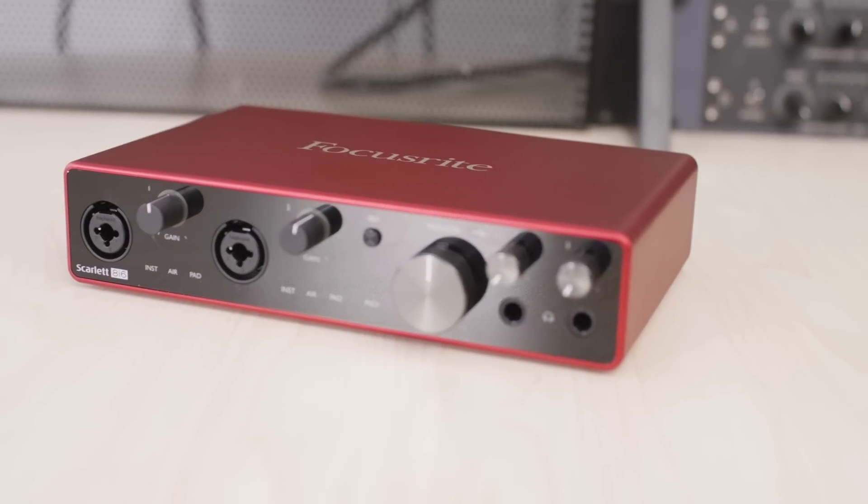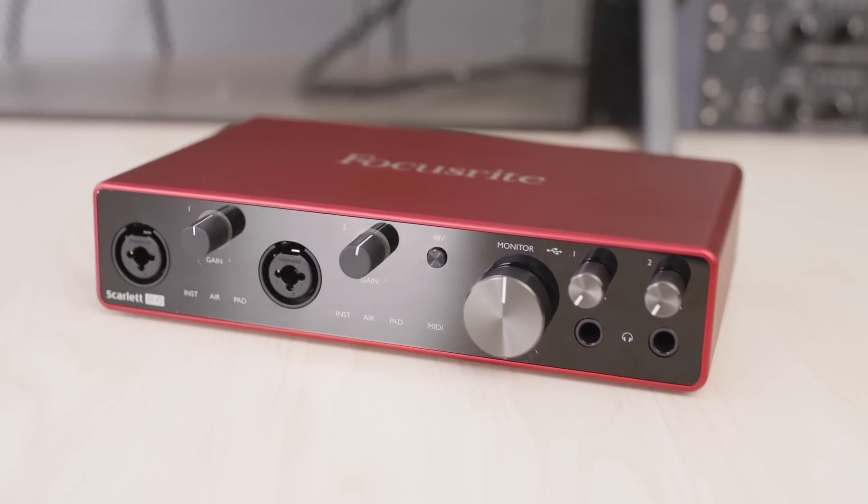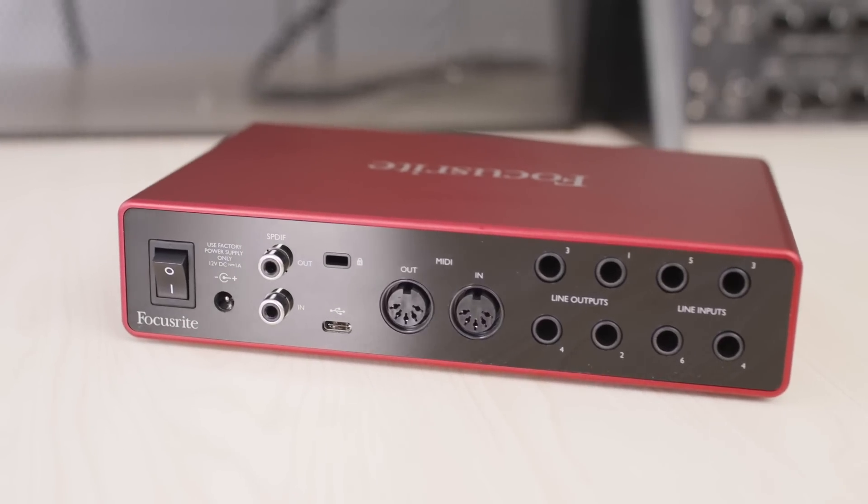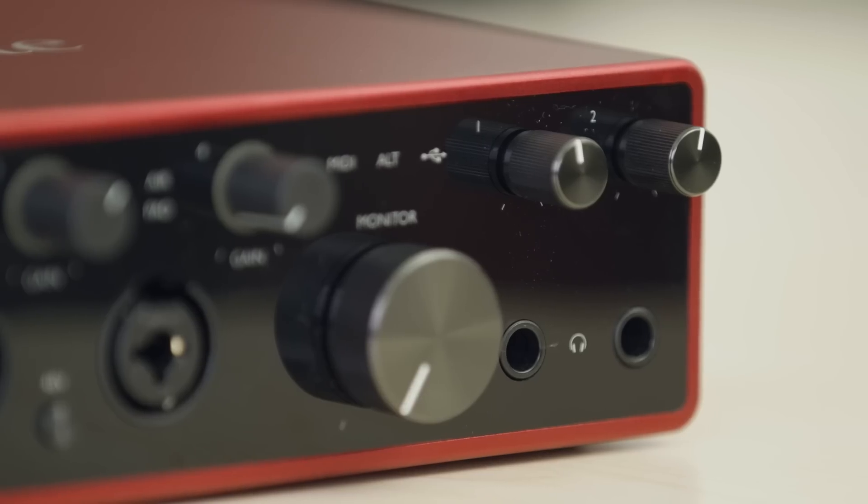The Scarlett 8i6 has two microphone preamps as well as line instrument combo jacks for connecting microphones, guitars, and basses, as well as four line inputs on the rear for things like synthesizers or drum machines. It also has two headphone outputs for connecting multiple sets of headphones for different mixes for an engineer and an artist or producer, as well as four line outputs on the rear for multiple studio monitors. The 8i6 also has the loopback feature within Focusrite Control.